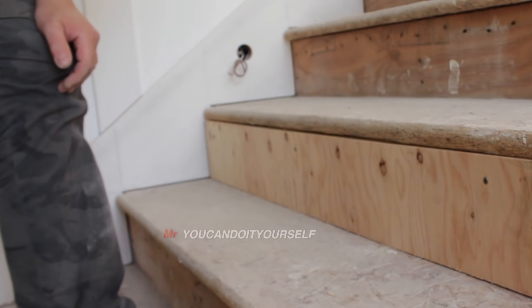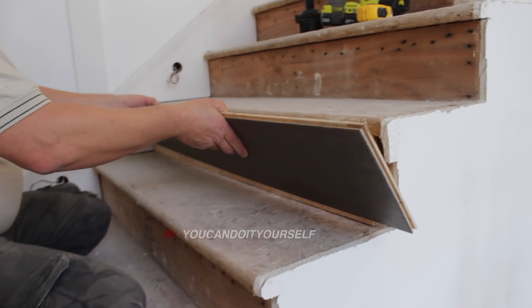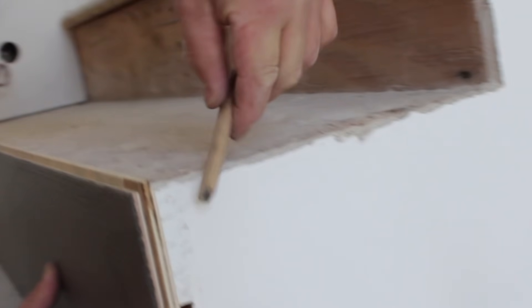Now it's ready for installation. Now we can make a riser preparation. Take the piece and attach it to this sideboard and mark on this side.